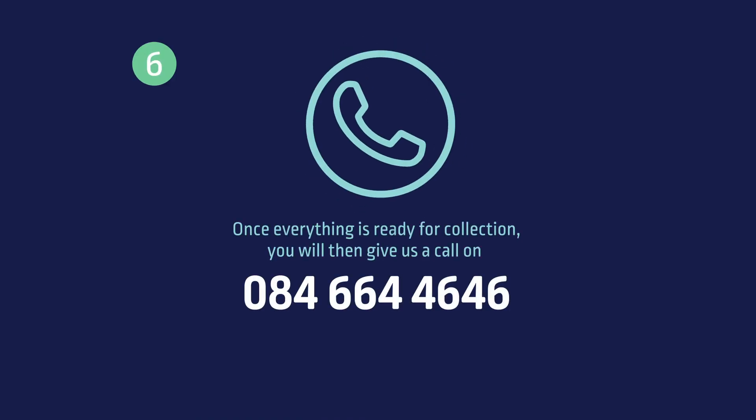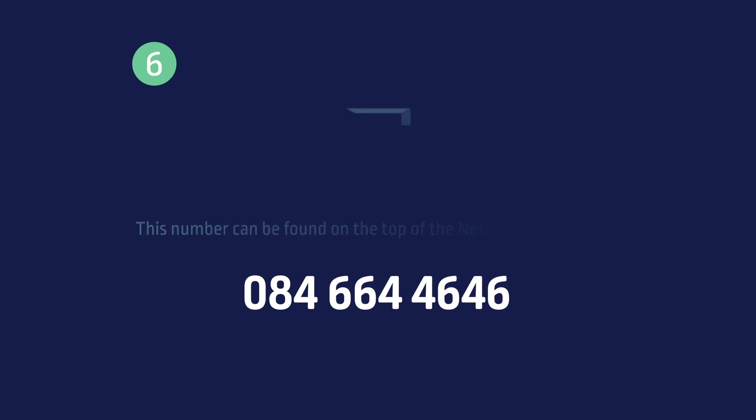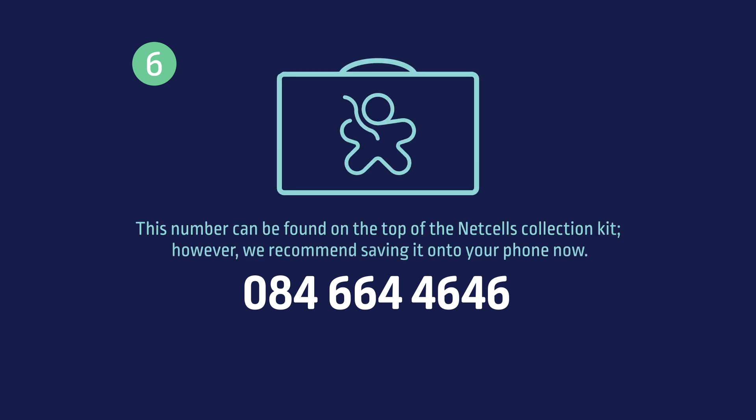Once everything is ready for collection, give us a call on 084-664-4646 to notify us so that we can arrange for the courier to collect. This number can be found on the top of the NEXT Cells collection kit. However, we recommend saving it onto your phone now.